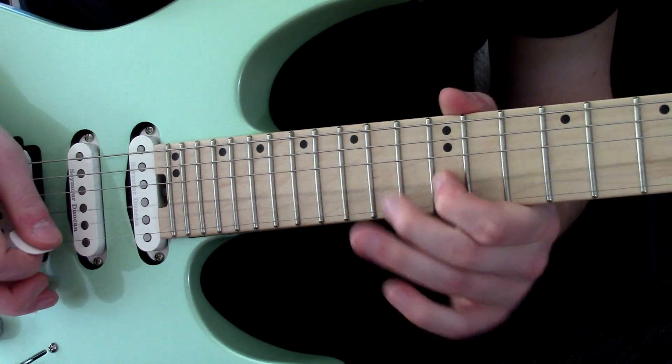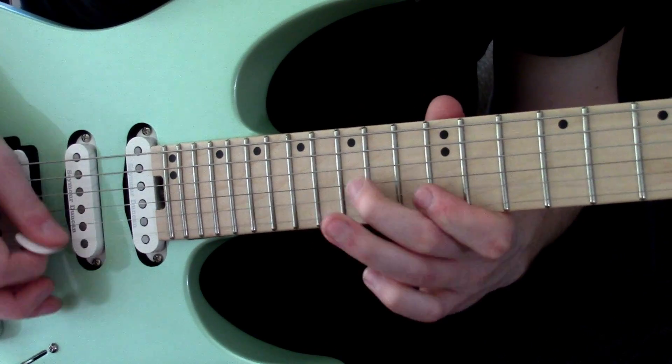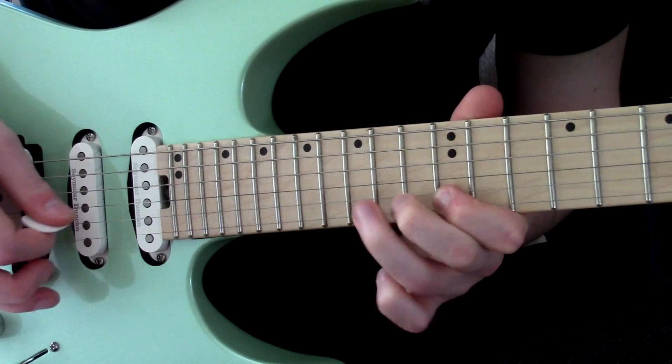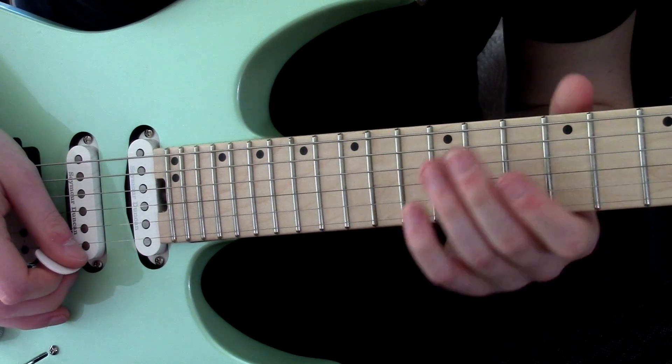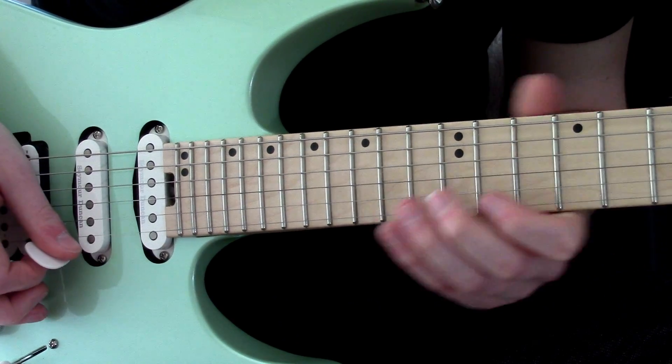Now the first one — the alternate picking lick — is just a really good alternate picking lick to mess around with. You can manipulate it in different ways.